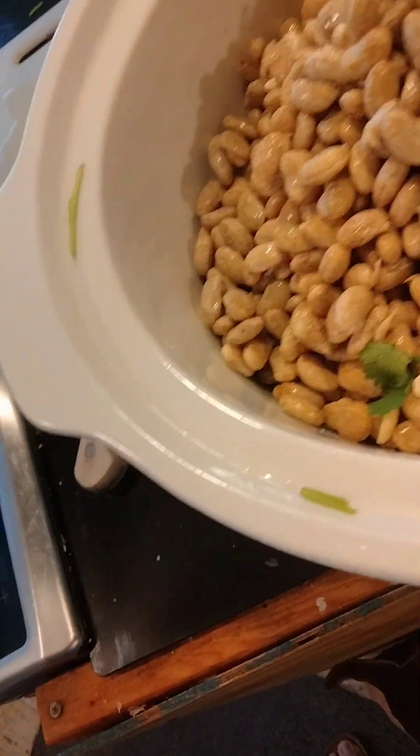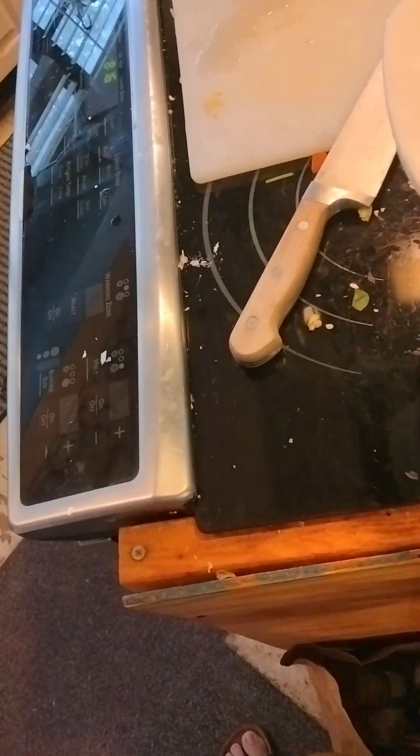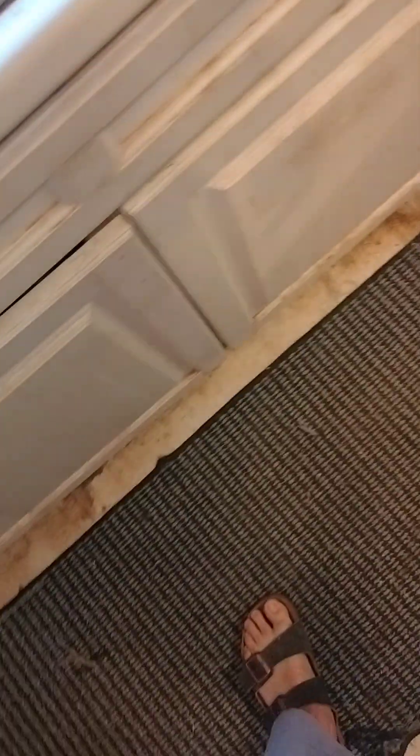This crock pot is one of those you've got to be careful with, because there's a low, medium, and high — and the keep warm and the low are not the same.